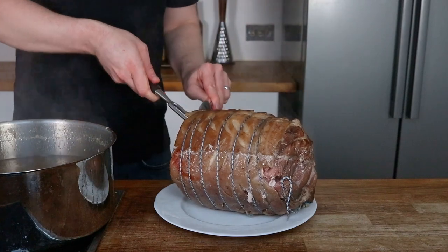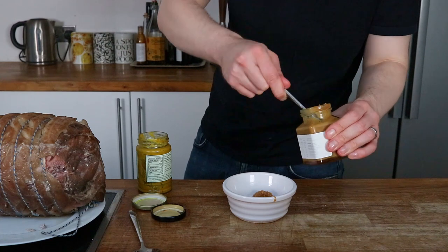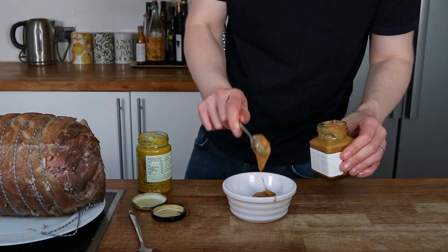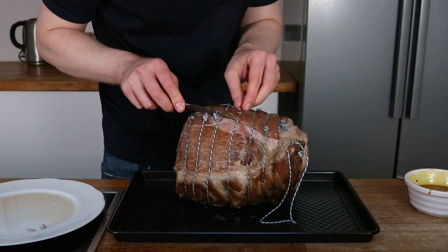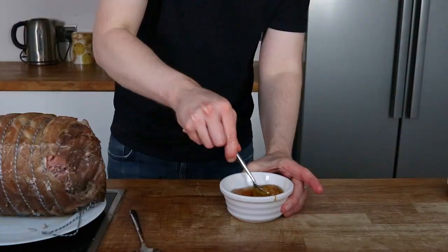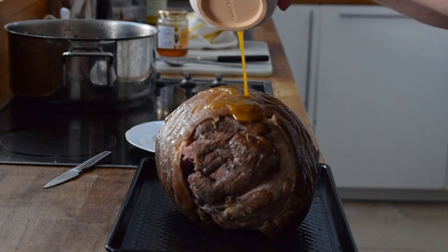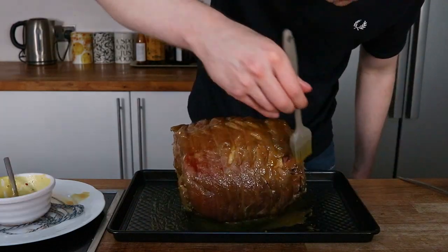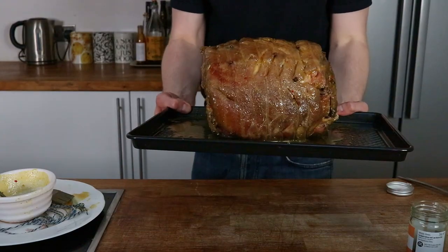I'm making a honey mustard glaze — very, very simple. I'm using some hot mustard, more of a hot Dijon style, with some honey. I'll very carefully cut away the string, pour the marinade, mix it up and brush it on. Stud it a bit with cloves and put in a hot oven for 30 to 40 minutes.